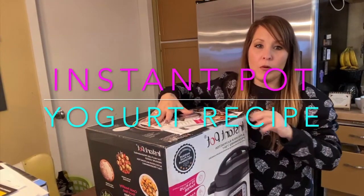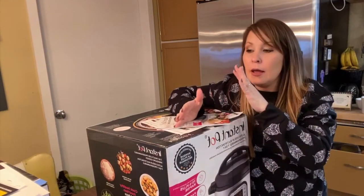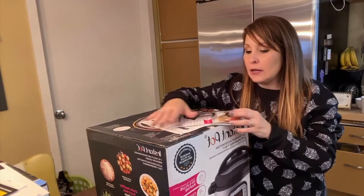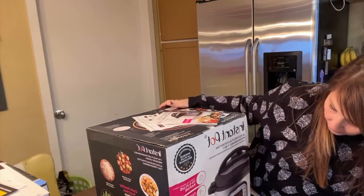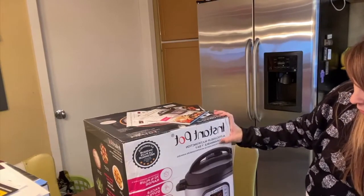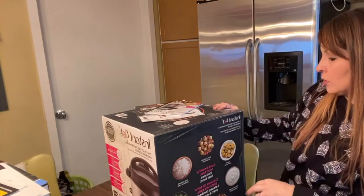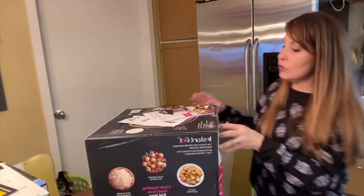Today I want to talk about the Instapot. I've never tried one yet, so I reached out to my sister and had her shop around for the best deal. She ended up finding this one at Kohl's. This one is the eight quart Duo - a seven-in-one multi-use programmable pressure cooker.